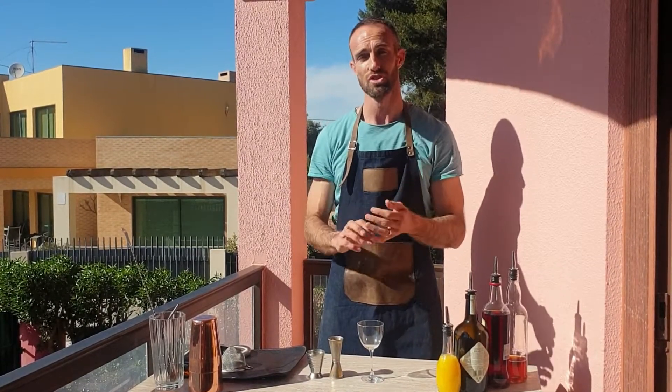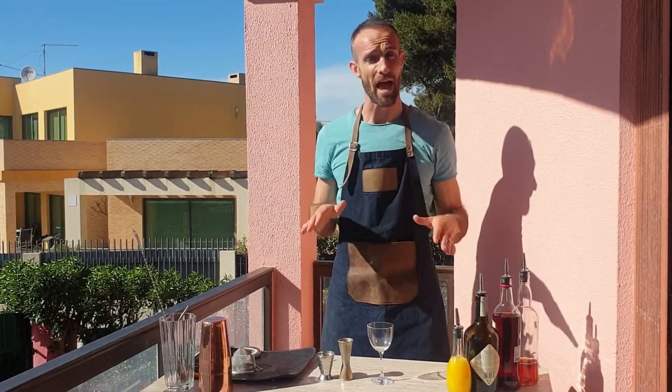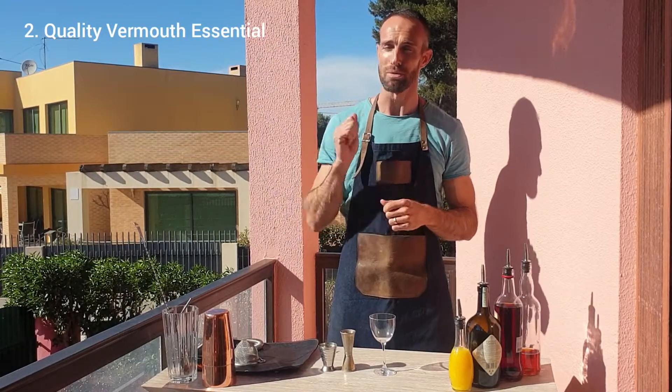It is equal parts scotch, cherry liqueur, a very good vermouth, and pressed orange juice. A couple of things to absolutely nail on the Blood and Sand: number one, try and use a scotch whiskey that's got a little bit of peat in it; number two, don't skip on the vermouth — throw some bucks at it and get a really quality vermouth.